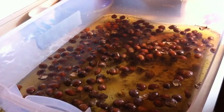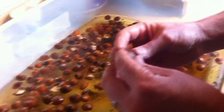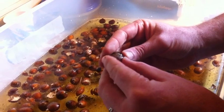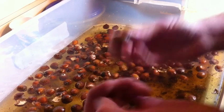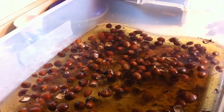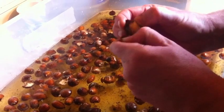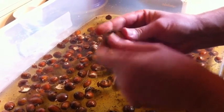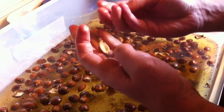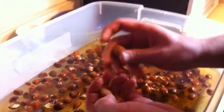After you've dried out your acorns, you're going to be cracking them with whatever means you have — it could be a rock or anything. When they're dried, they actually shell really easily. Once they're cracked, this is a really good example of what happens: they just open up perfectly. Look at that — you still have the skin on there, but you can take that off later on.